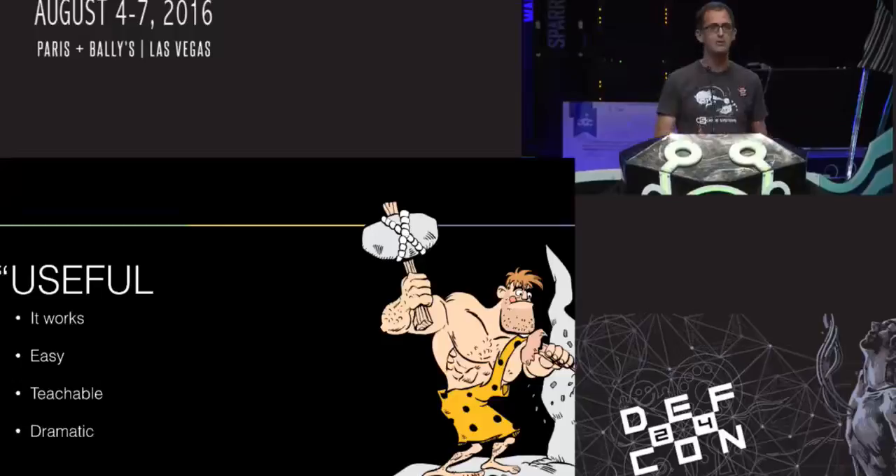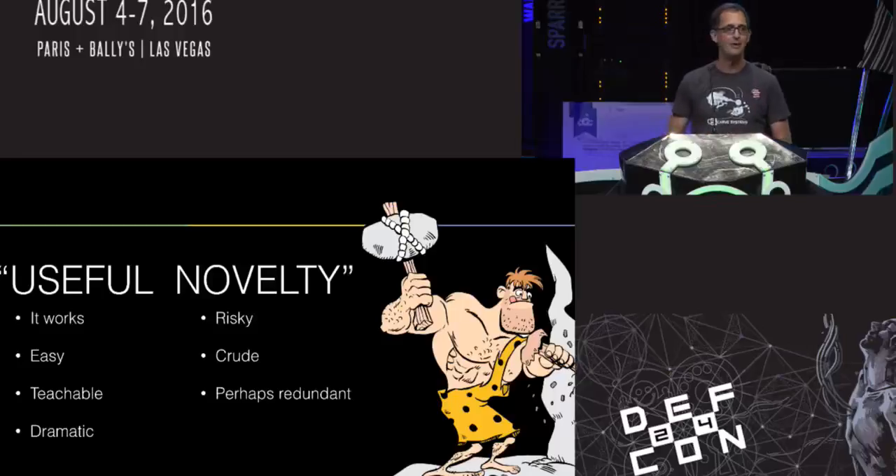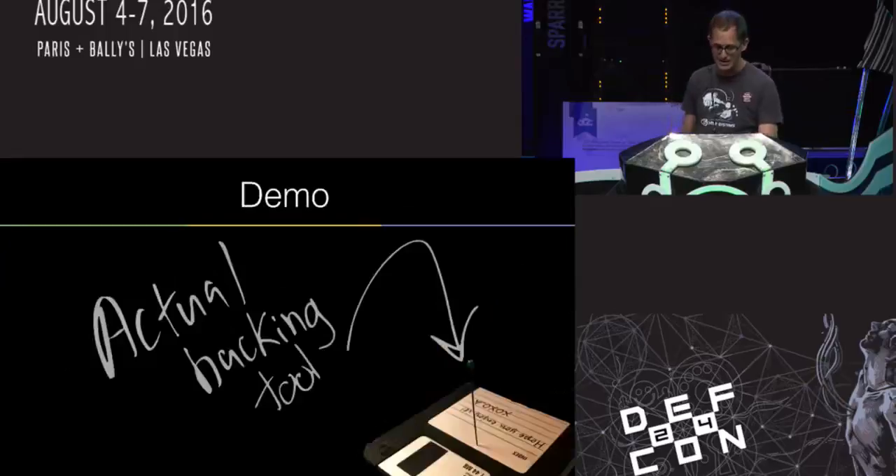I'm gonna describe this as useful because it works, it's easy, it's pretty dramatic, and it provides a teachable moment about designing more secure systems. But it is a novelty — it's risky, it's crude, and it's perhaps redundant to a lot of other great techniques out there. But it's sure fun. You can demo this attack to your mom and she'll just get it. So let's get to the demo.